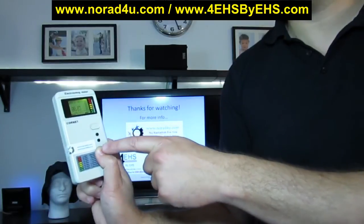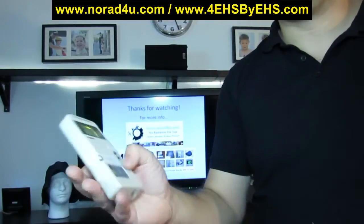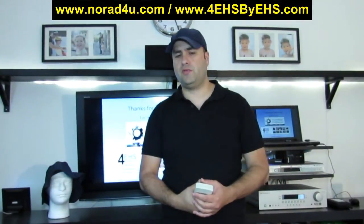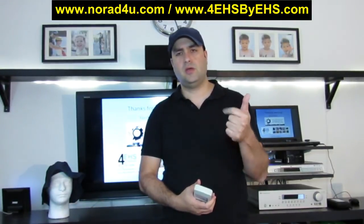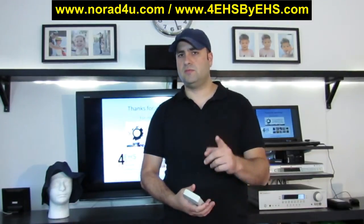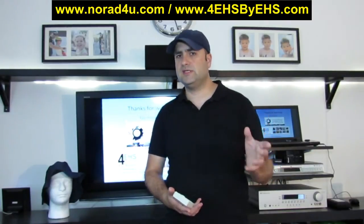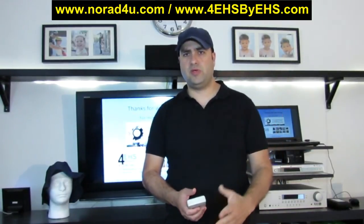Hold the meter properly - make sure you hold it so you don't block the antennas, otherwise you'll influence the measurement. Hold it with button, button, button then finger; use your thumb that way, not the other way. We have three ways to measure: measure where you sit, stay, walk, or sleep; search and find sources and penetration points; then find the safety distance from those sources. Note: I don't think there is a meaningful safety distance from RF sources - the safety distance concept applies mainly to ELF sources. Thank you, be safe, and thank you for watching.